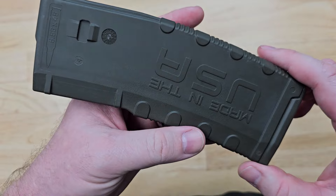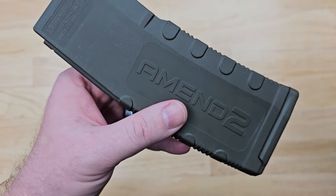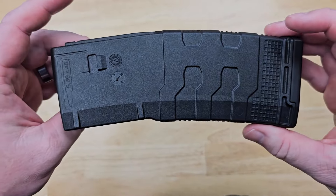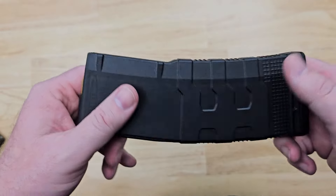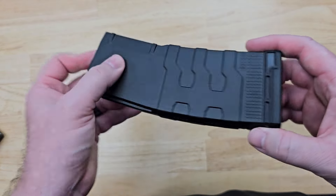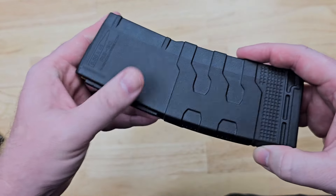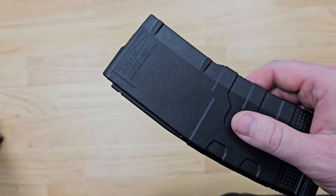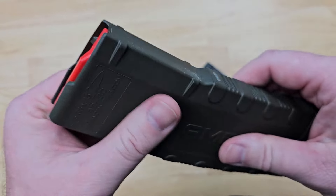MN2 just recently released their revised version of the magazine — the Mod 3. As you can see here, it is a little bit more subdued looking. It's still an awesome magazine, and in fact it's got another good market improvement. This is a quality magazine that I really like.